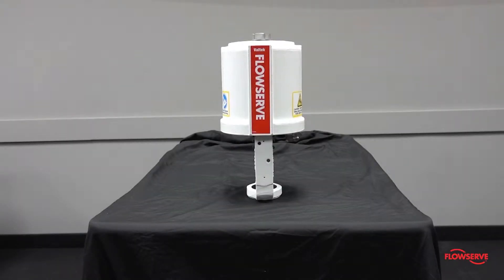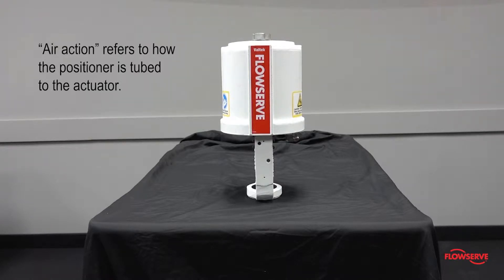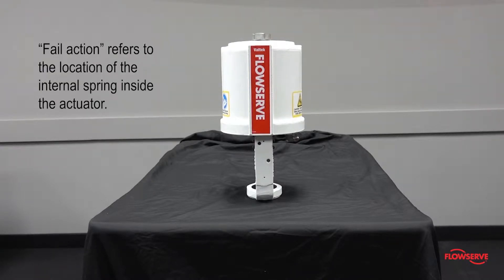The purpose of this video is to demonstrate how to change the fail and error action on a standard spring Valtech VL actuator. Error action refers to how the positioner is tubed to the actuator, and fail action refers to the location of the internal spring inside the actuator.